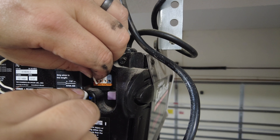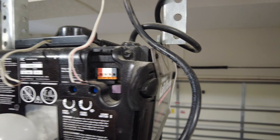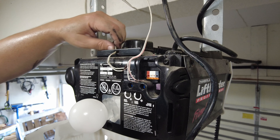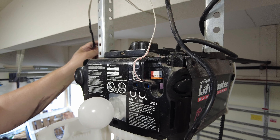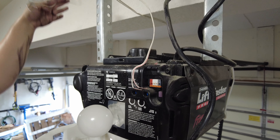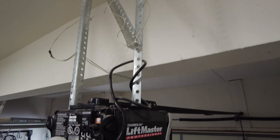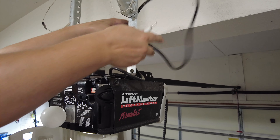Use a screwdriver to release the wires and then pull them out. If your wires aren't clearly marked, it's a good idea to mark them with either a Sharpie or a piece of electrical tape so you remember which wires go to the controller and which go to the safety sensors. Also make sure these wires are routed to a location where they won't interfere when you remove the garage door opener from the bolts.